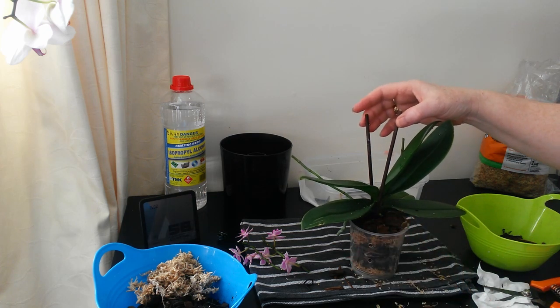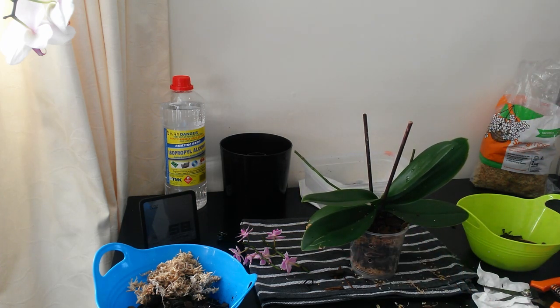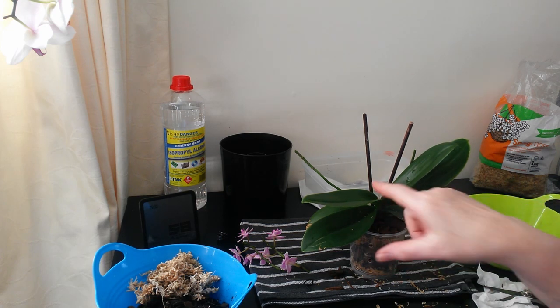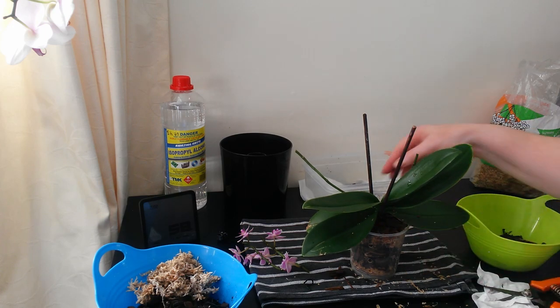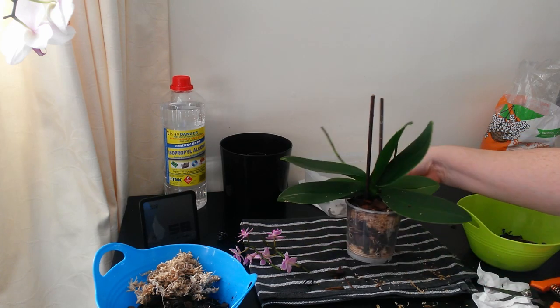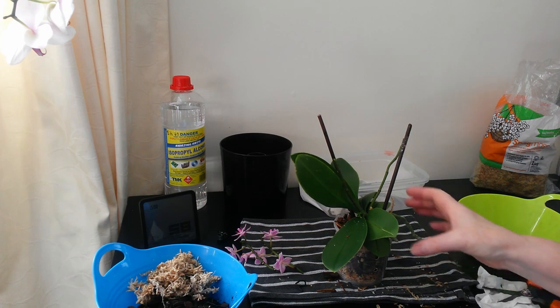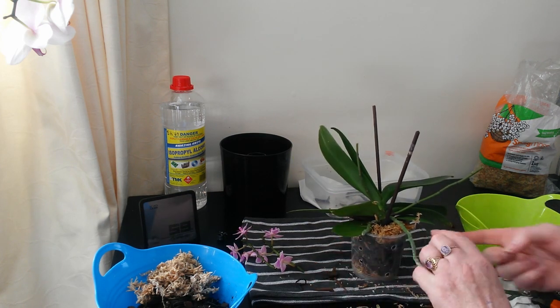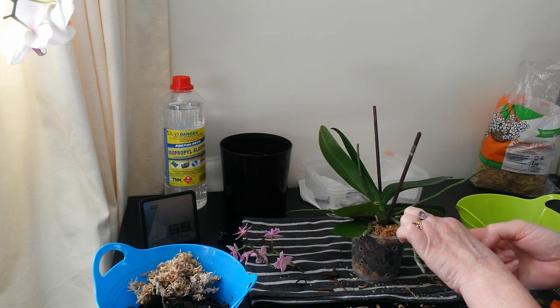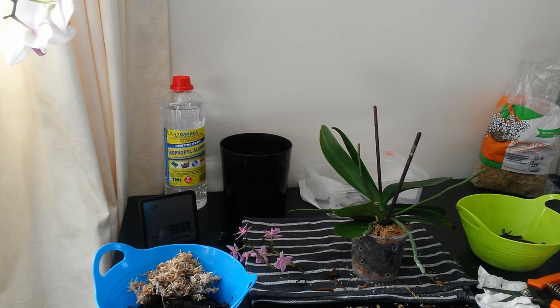We'll put that up on the windowsill now where it's nice and warm and sunny, so that if there's any other moisture down within the leaves, that can help dry out pretty quickly — because otherwise that could cause the stem to rot. And that's how she's going to stay for a while. Nothing's packed in. She's got some moss there to help with those aerial roots, and they've had a bit of a watering as we've done things today.